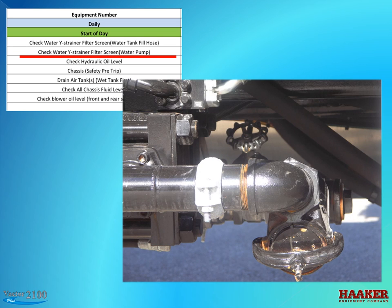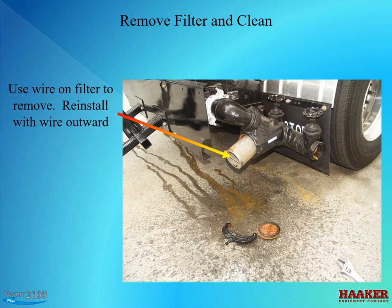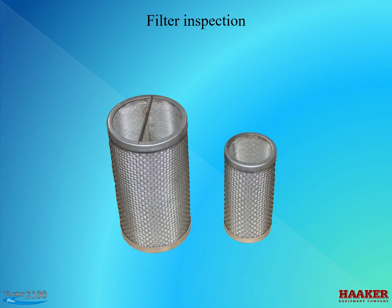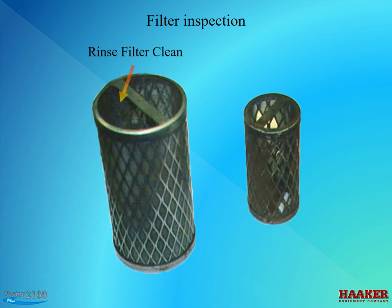Check the water waste strainer filter screen at the water pump. To remove the screen, first close the water shutoff valve. Loosen the lock nut and clamp bolt. Remove the clamp and cap. Remove the filter and clean. The screens are made of stainless steel — they do not rust. There is a strap across one end to aid you in removing the screen from the housing. On some trucks there are two sizes, but more common is the three-inch screen. Rinse debris from the inside of the screen to clean. If the screen is bent or has holes, do not use — replace it.